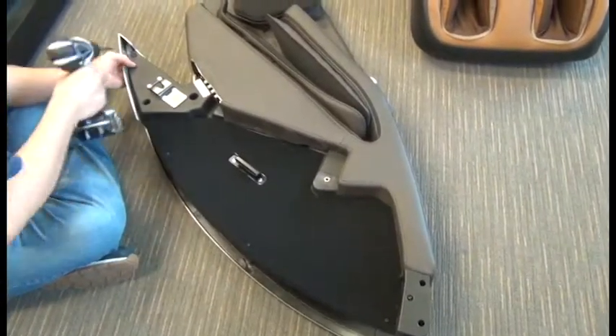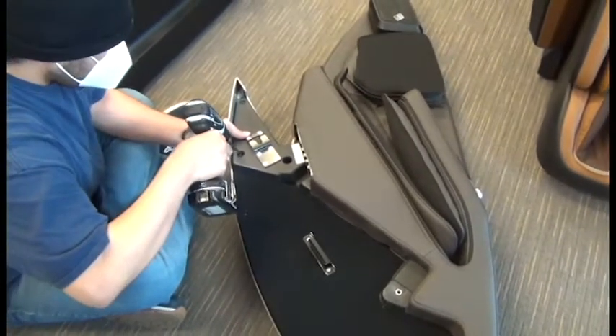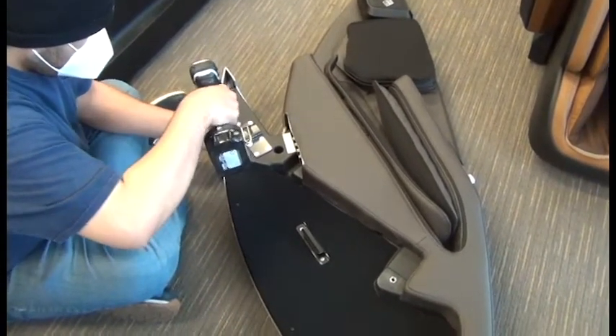To install the new side panel, we simply place it into position and hold it up to align the screw holes and start tightening the screws.